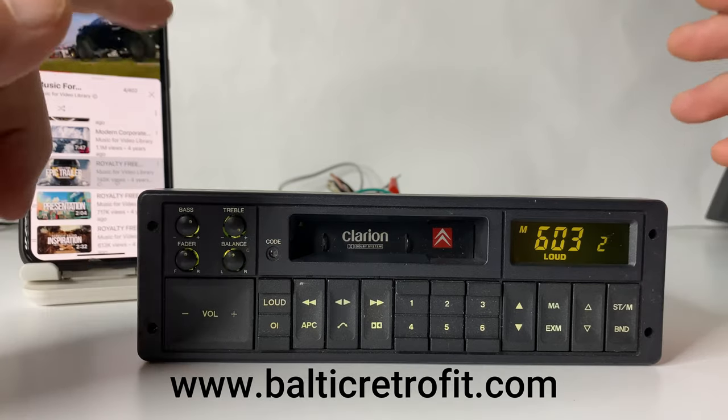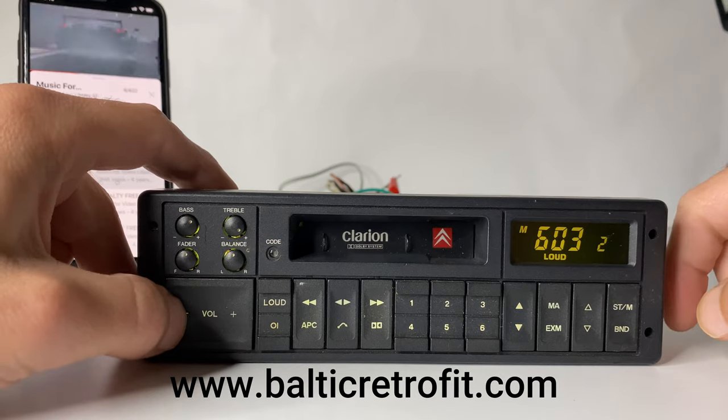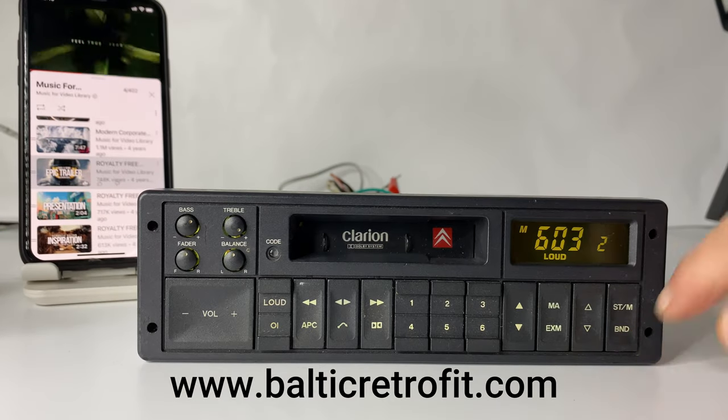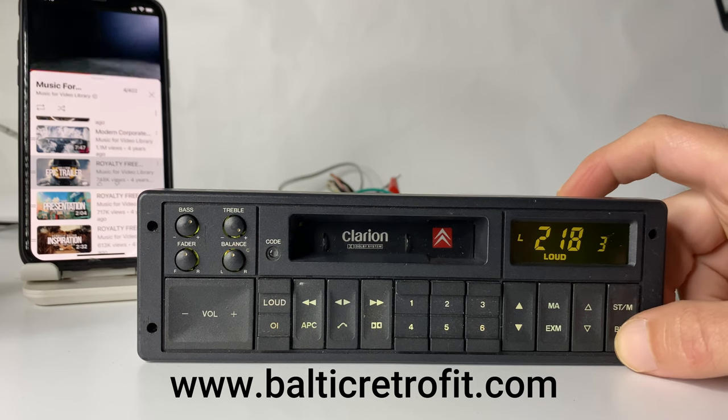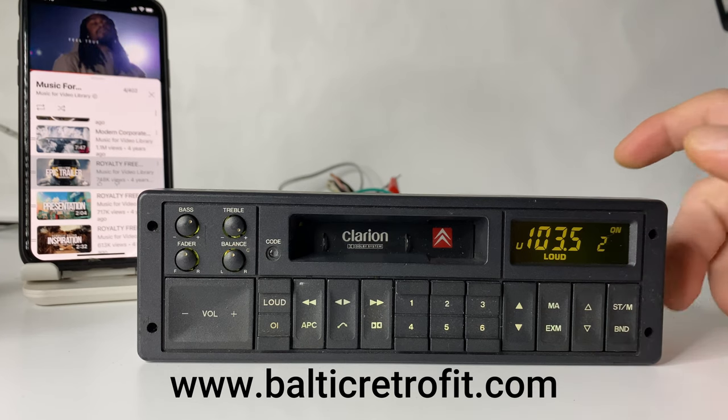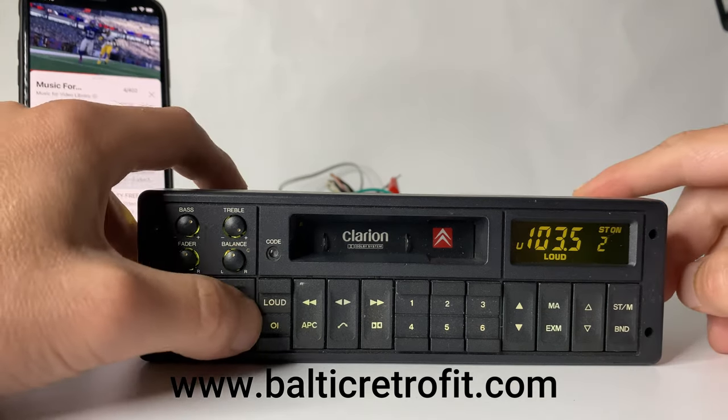And when you want to go back to your regular radio or cassette deck, simply press the band button again until you're back to FM mode — once, twice, that's it. We're back to radio.